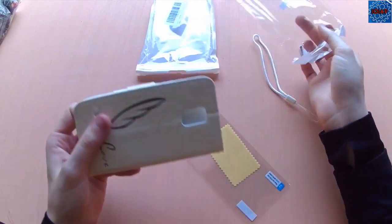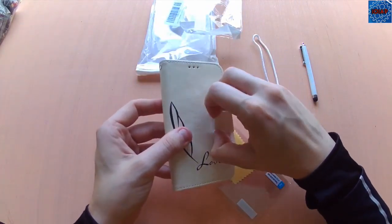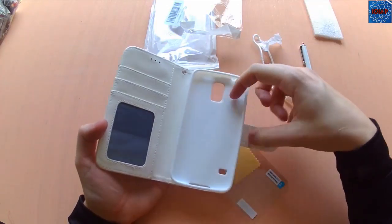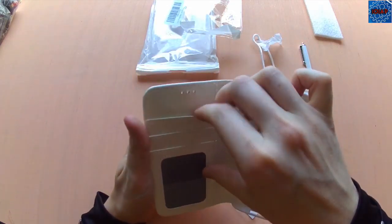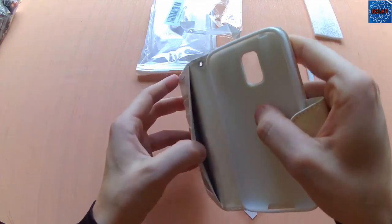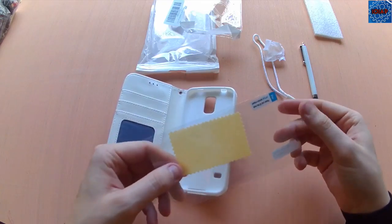Look at the white stylus. Take this out — there's a good magnetic seal to it.